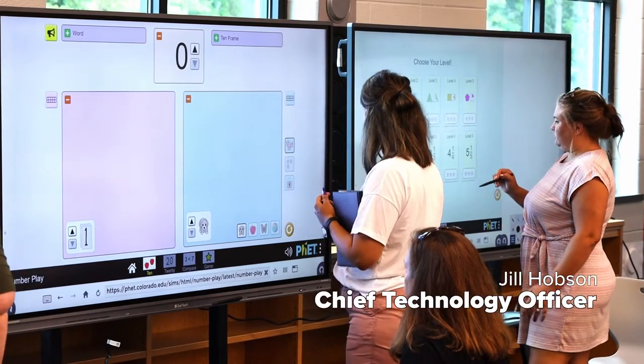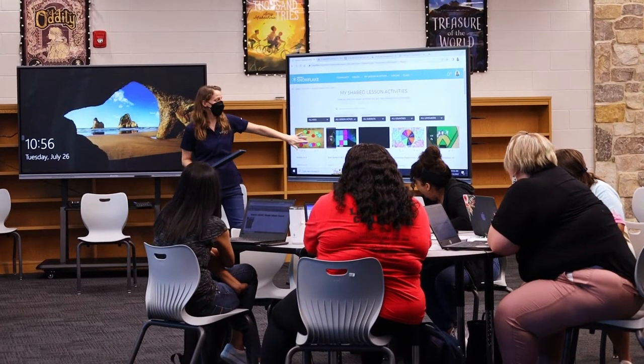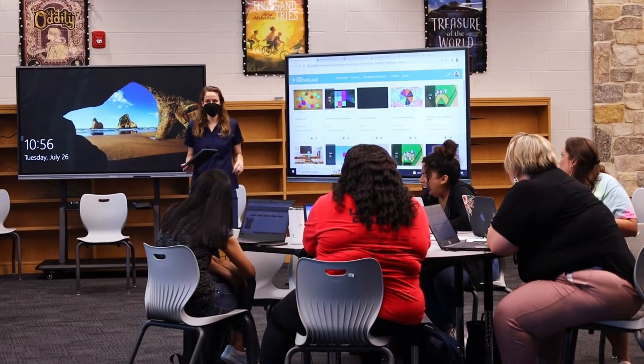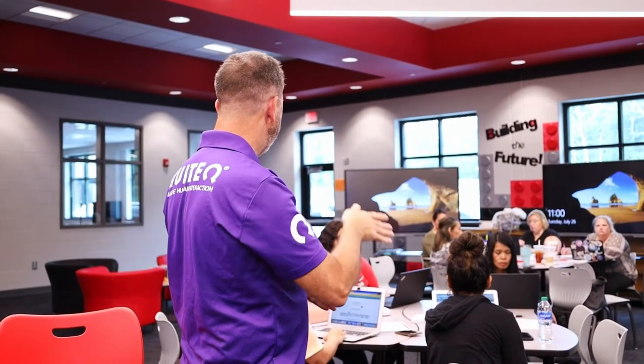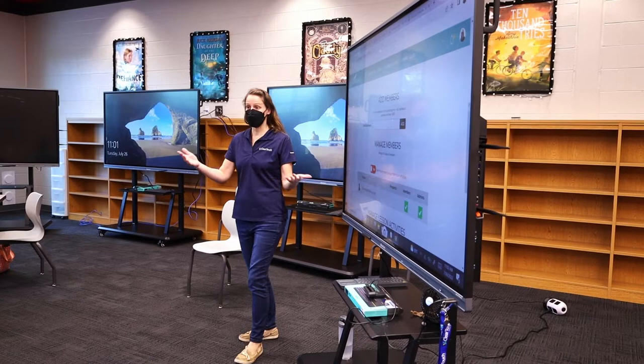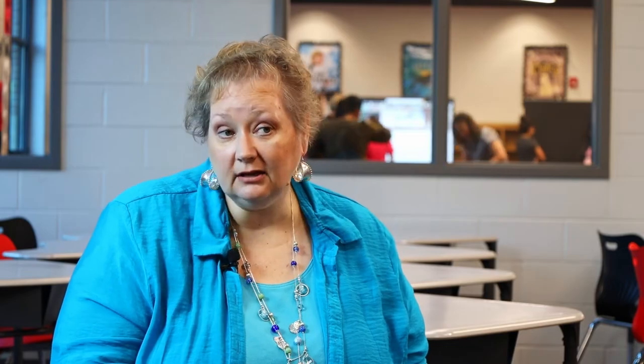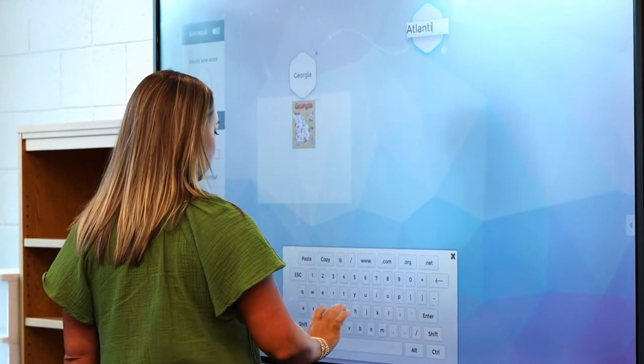The training we've had has been phenomenal. We've had a wonderful trainer with us over all of the days that we've had training going on. The teachers have come back and just been so appreciative of the ideas that they're learning. I'm hearing teachers tell me, I feel really prepared to go into my classroom and do something new with my kids this year. I had a chance to build a lesson so that I'm ready to go in and use this.